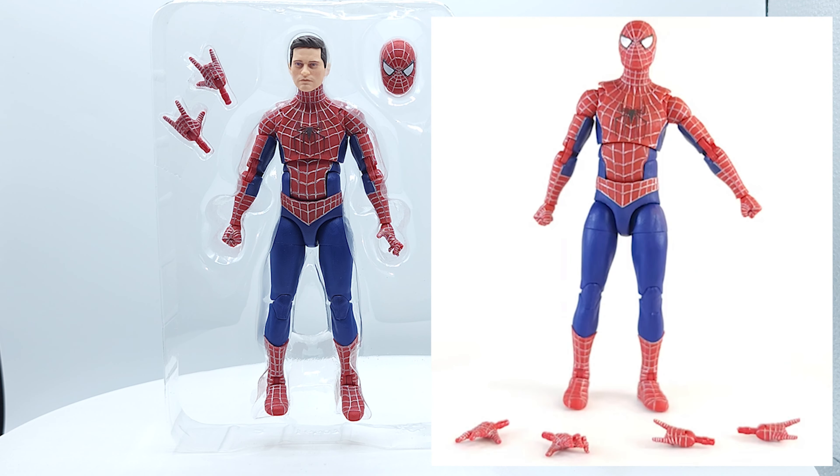Looks really good. I can't find any differences between the masked head sculpts — they look identical to me. Nor can I identify any differences in the body: modifications, improvements, redeco on the paint. It all looks the same to me.